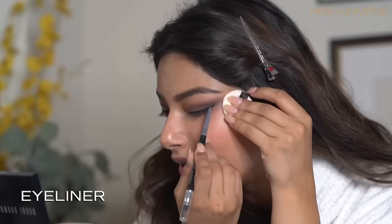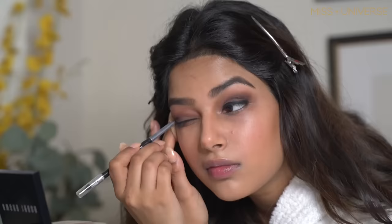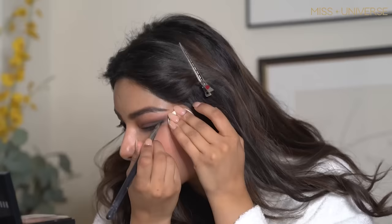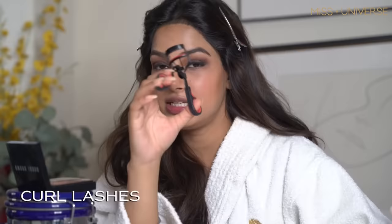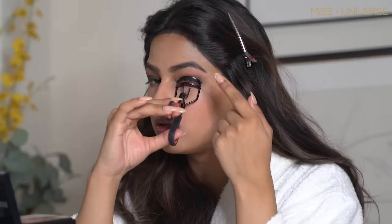The next part is to use the eyeliner, and then I'll do it on the other eye. Now I'll use the same brush I used for my eyebrows to smudge the eyeliner. The next step is to curl my eyelashes — the easiest trick is to put the curler on your eyelid.